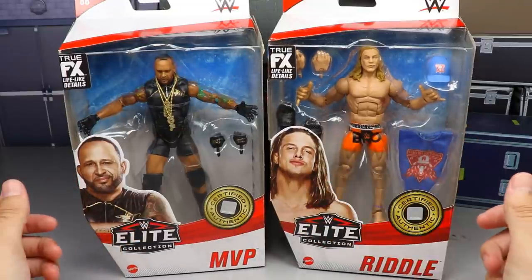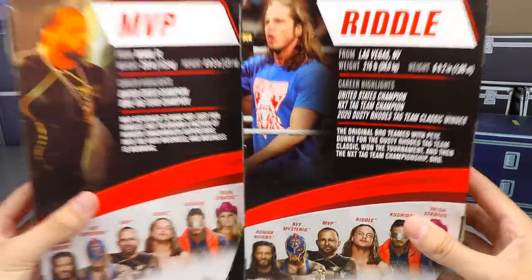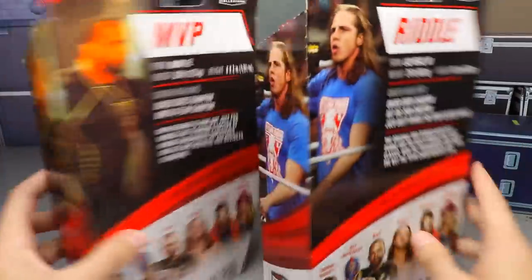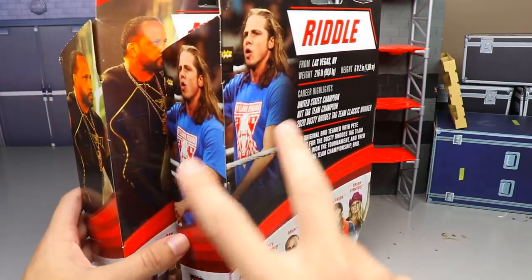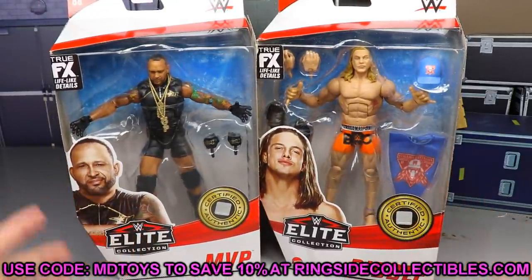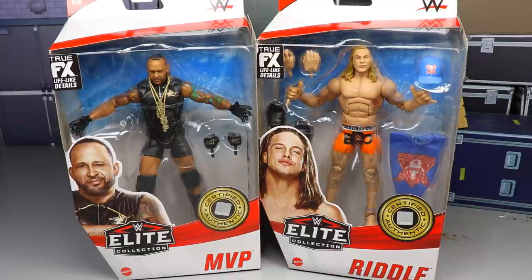Here is the front viewing window with both figures. On the side you get a beautiful image of both talents, and on the back you get nice bio reads — go ahead and pause it if you'd like to read them. The rest of the figures in the wave are shown, along with the same image of both talents on the side of the packaging. If you'd like to pick these up, you can do so at Ringside Collectibles — use promo code MD Toys to save 10%.